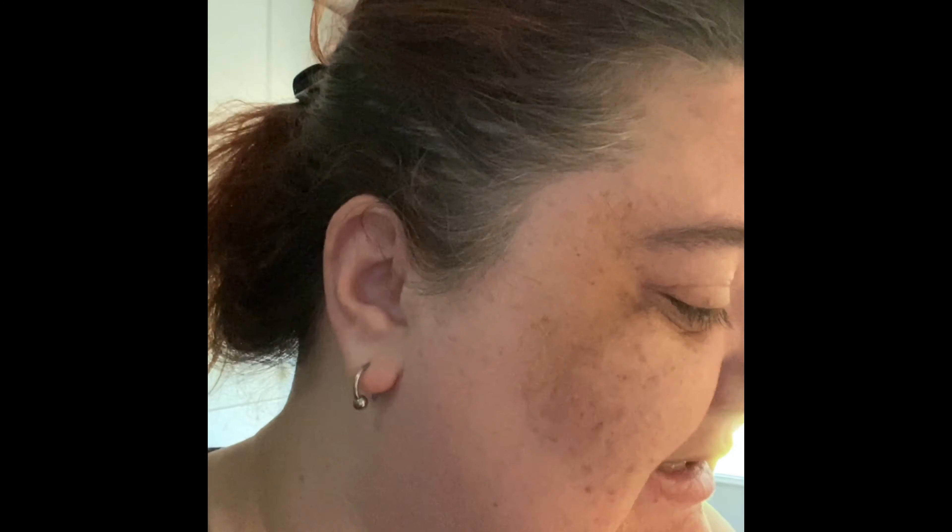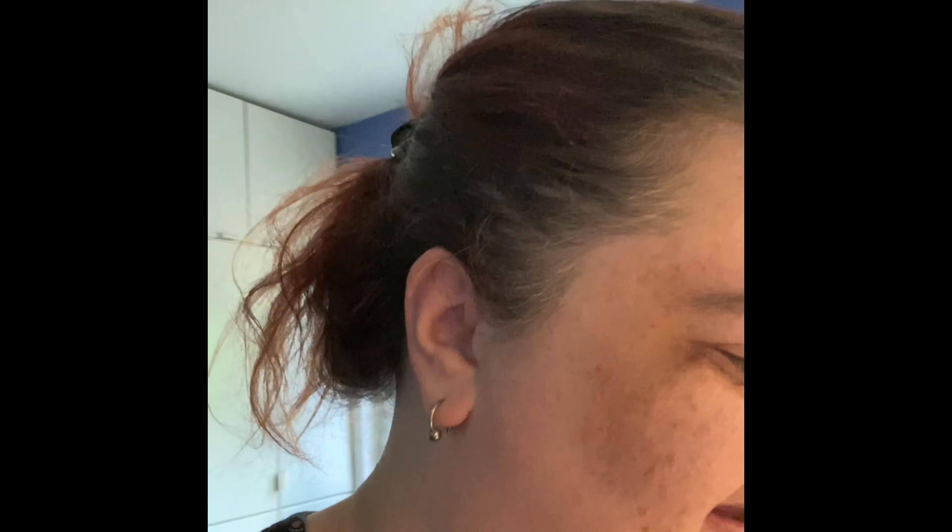Good morning and welcome back to quarantine cooking. I haven't done this for a while because I haven't felt like it, but it's morning and I need breakfast. So I'm going to make oatmeal muffins from a mix.